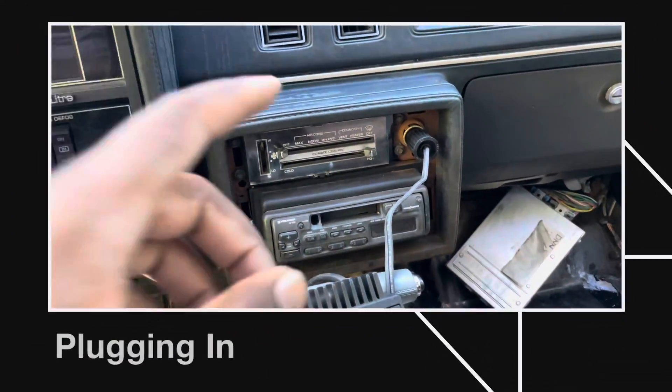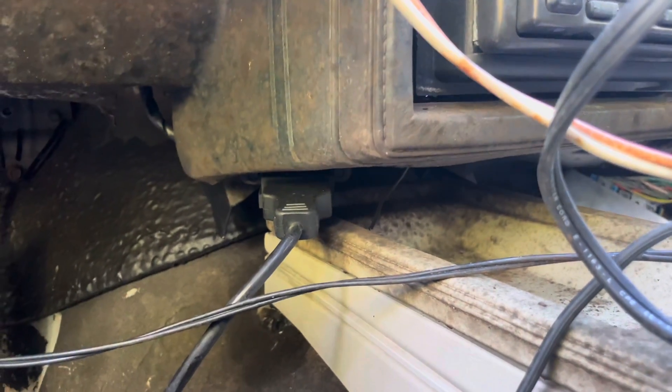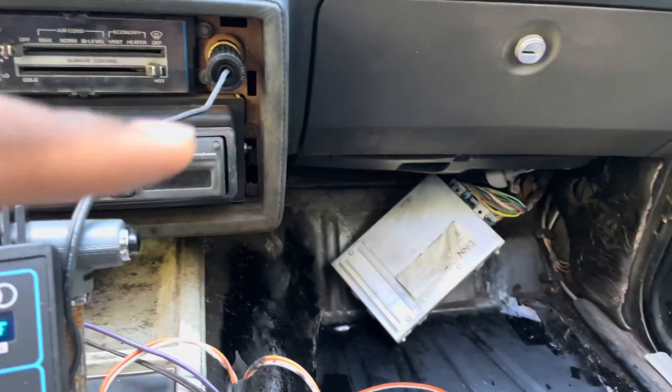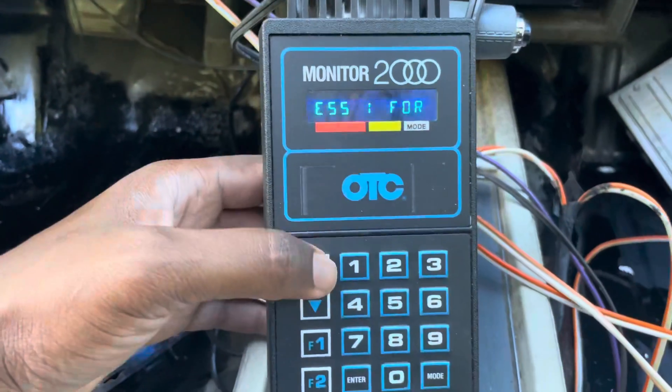Before I jump in and show you all the features of the OTC, consider liking and subscribing if you're new to the channel. I've rebuilt one Grand National and I'm on my way to my second. Let me know in the comments what you think. Now, first off you want to plug into the OTC right up here — the diagnostic port is right down here to the left of the center of the dash. Once you plug into your cigarette lighter port you should get a message telling you to press one, two, or three for the manufacturer. If you're not getting power from that outlet, check your fuse panel — there's a cigarette lighter fuse, I believe it's a 20 amp, that may be the culprit. We'll start off by pressing one for GM.